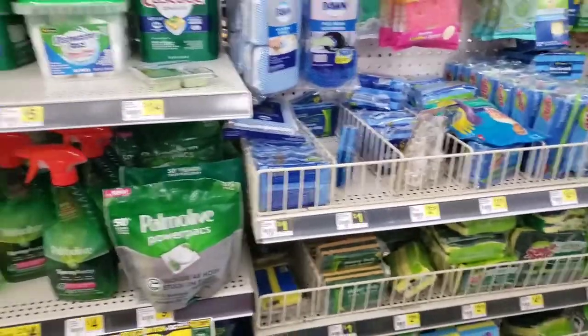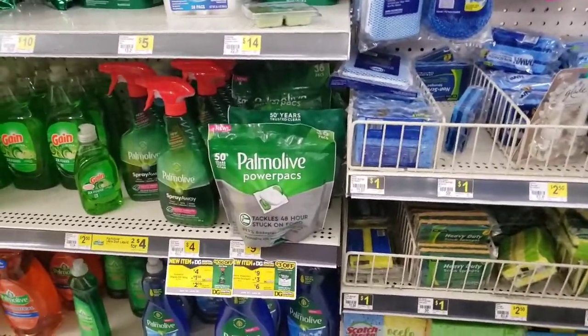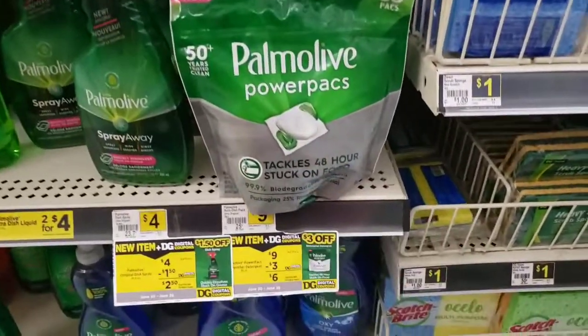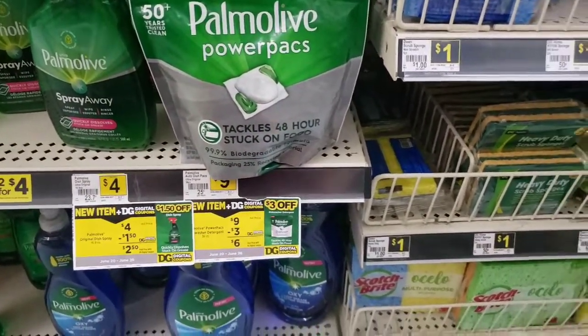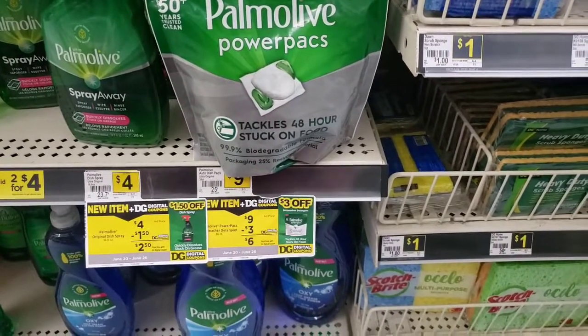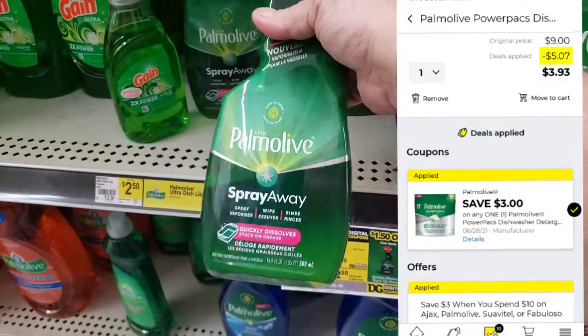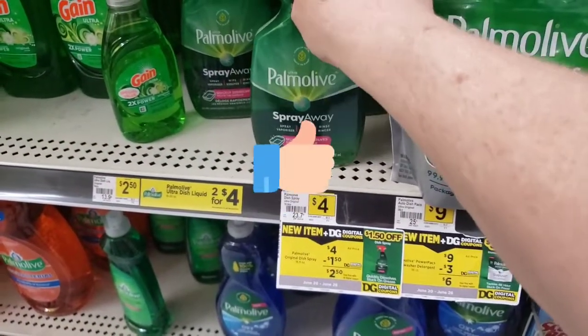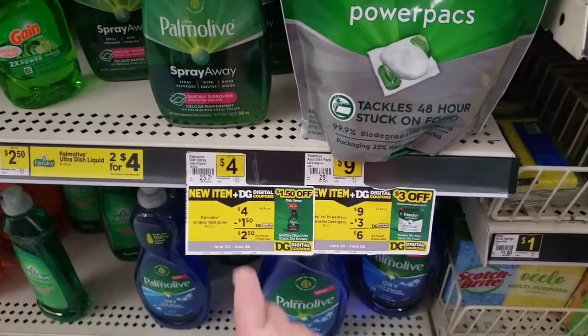We have several different deals on Palmolive here at Dollar General this week, and we have two new products. We have the Palmolive Power Packs for your dishwasher — they're priced at nine dollars but we do have a three dollar digital coupon making them only six. And then we have this new Spray Away, which is their version of the Dawn Power Wash, priced at four dollars.